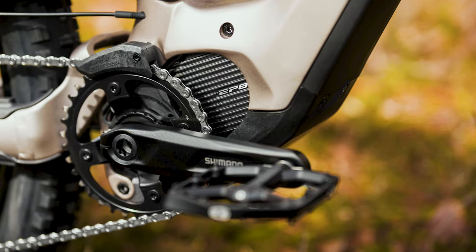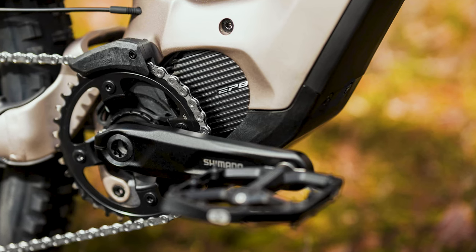Next, we look at the torque specs. The YT Decoy is spec'd with a Shimano EP8 motor with a torque of 85 Nm. My scoring in this category is based on pure torque specs for now, and I'm working on ways to change this section of the rating. I give the 85 Nm of torque an 8 out of 10.